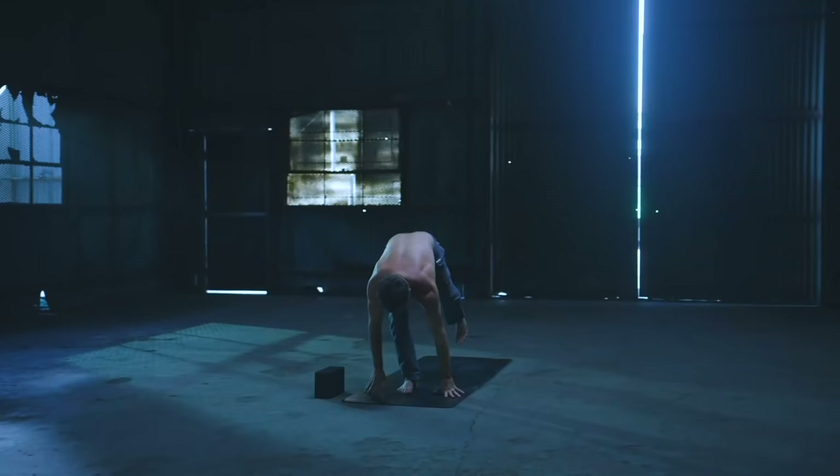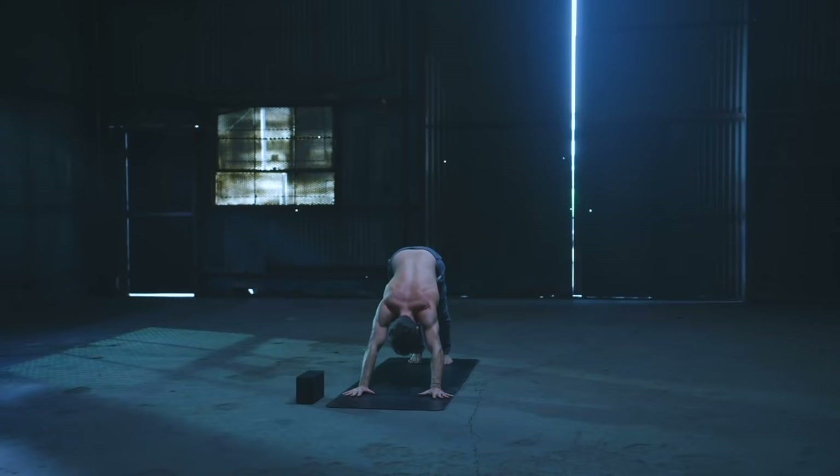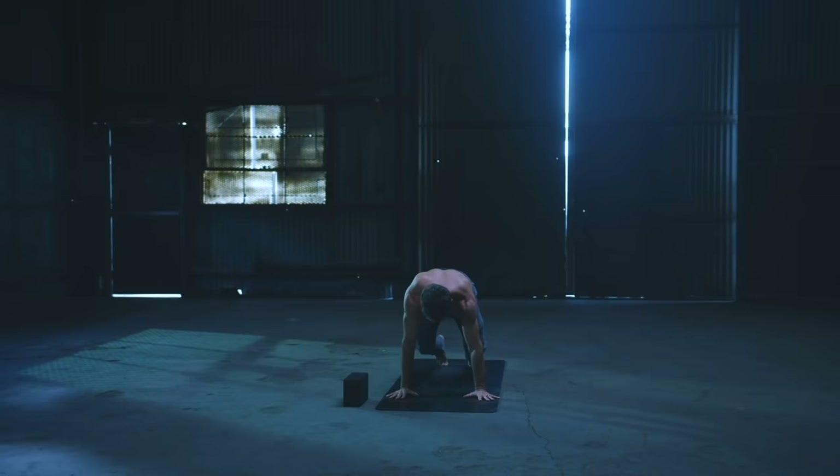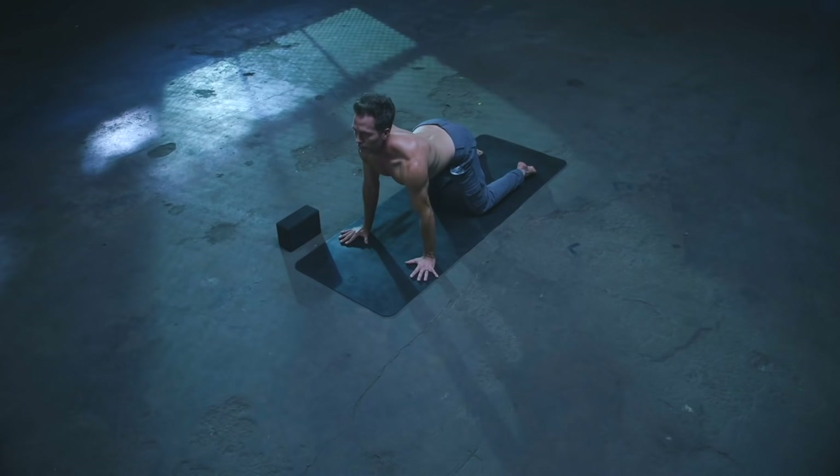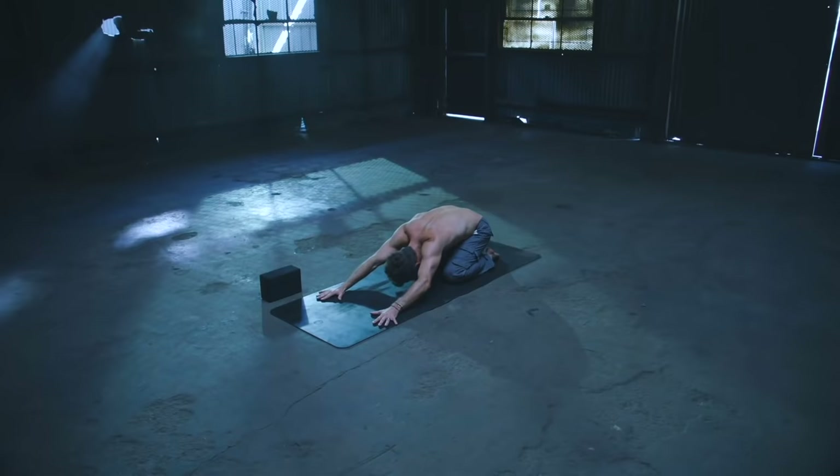Step back to downward facing dog. Slide forward to plank on the inhale. Drop the knees, release the feet on the exhale. Cow pose on the inhale, and then child's pose on the exhale — forehead lowers. Inhale back to tabletop, and then exhale back to your downward facing dog.